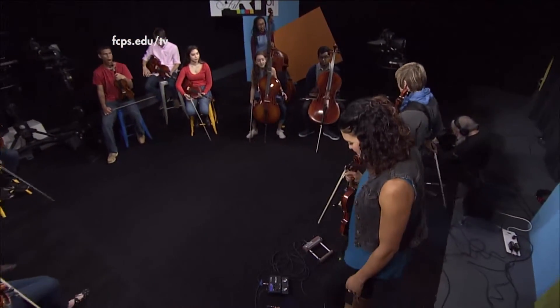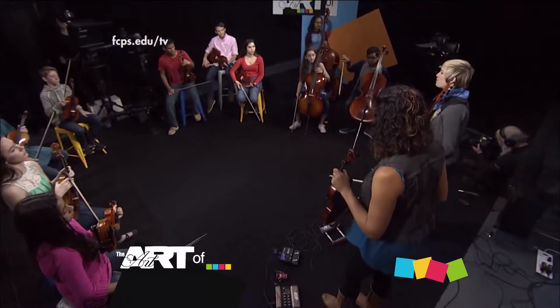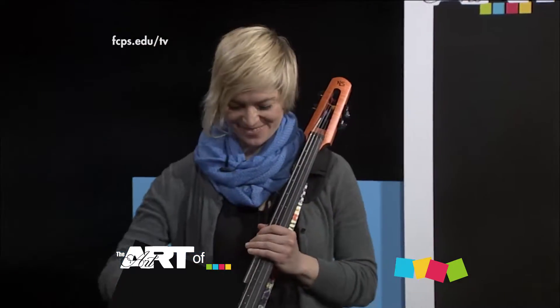Okay, I think we should warm up. I'm going to play some notes — I'm going to start nice and easy on my open D string. You guys just play them right back to me. Okay, instruments up, me first.